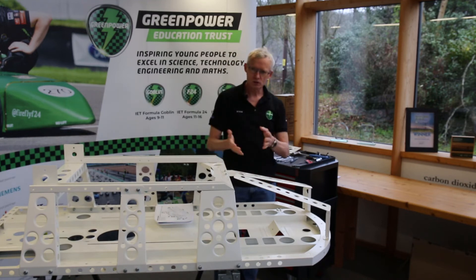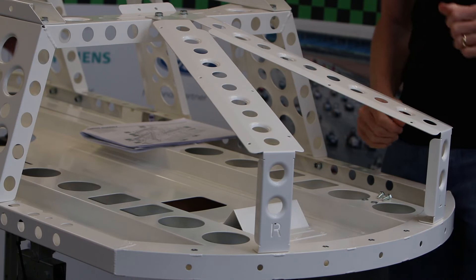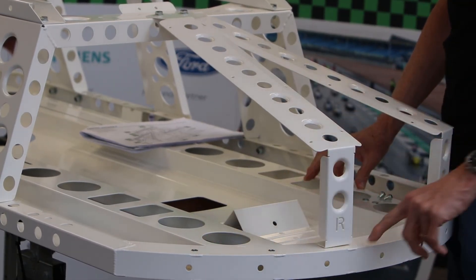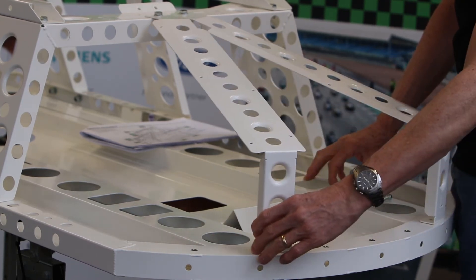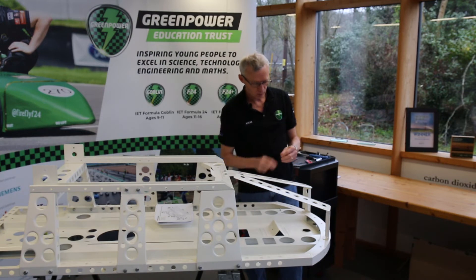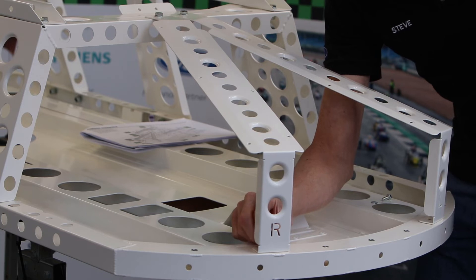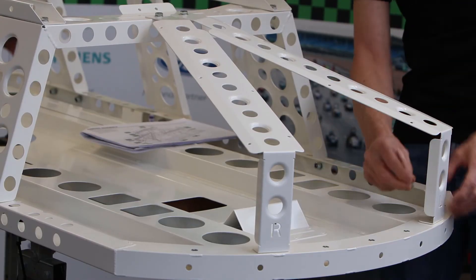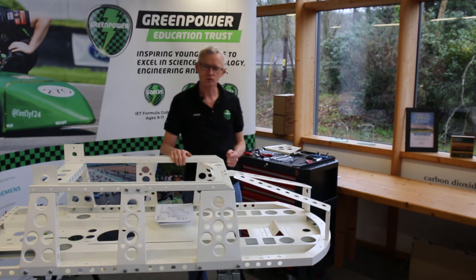Now we change our fixings. You'll notice there are captive nuts set into the chassis around the front. Using a smaller bolt and washer, simply drop them down into the hole where there's already a pre-threaded captive nut and screw them in by hand, keeping them just finger tight. And that's our front supports in place.